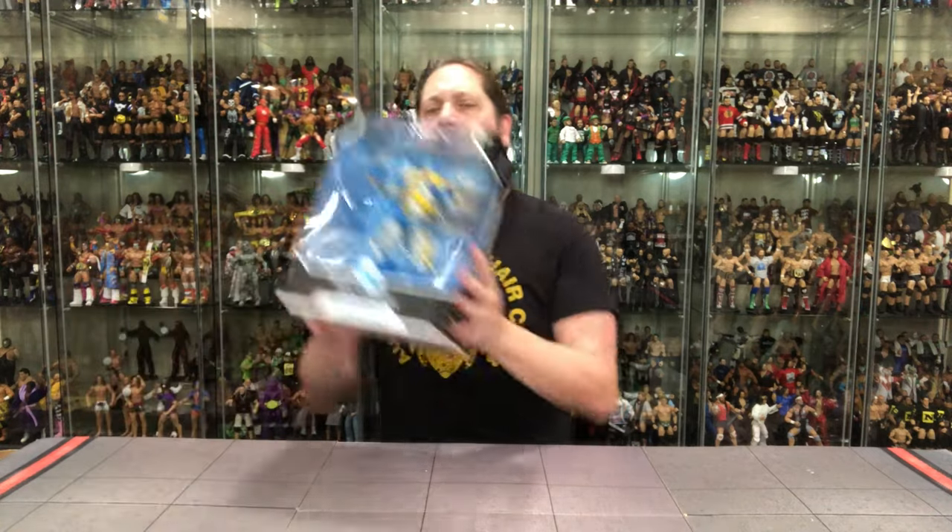I did pick this up at Entertainment Earth. I played a little long game — wasn't sure if I really wanted this one, and then it caught me at a weak moment. Not a character I'm super familiar with, but he had a pretty big story arc in the 80s. And he's one of those characters that can be a lot of different sizes — he can shrink down or get really big.